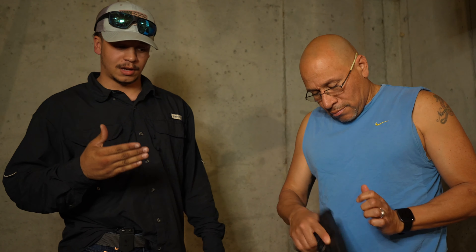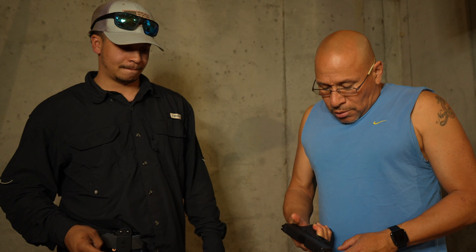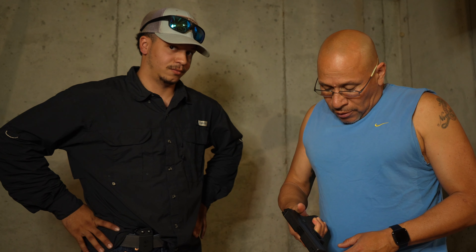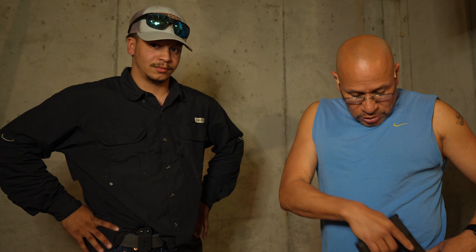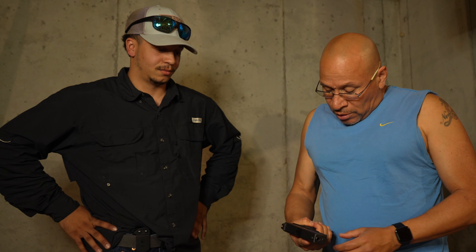All right, so I've got my buddy here — ex-military and ex-police force, recently retired. Congratulations to you. Here is my Glock 19 custom build. Obviously, checking clear as always. You guys are used to carrying the 17 on duty — how do you like the 19?